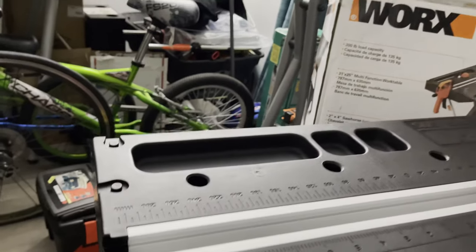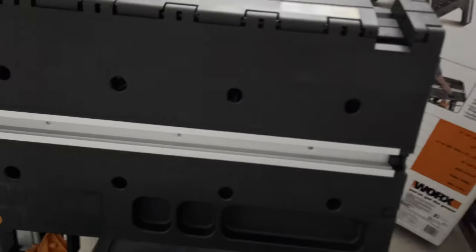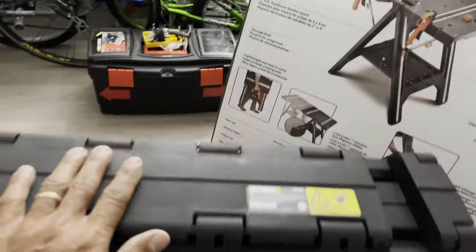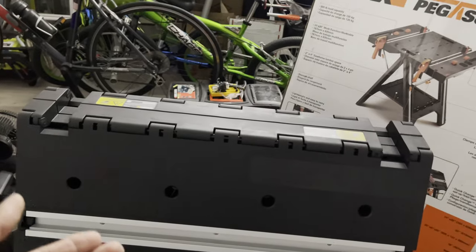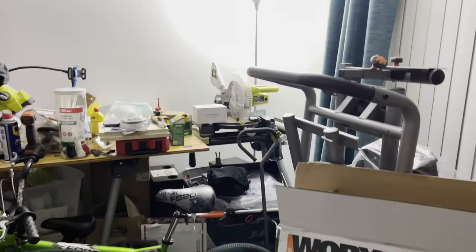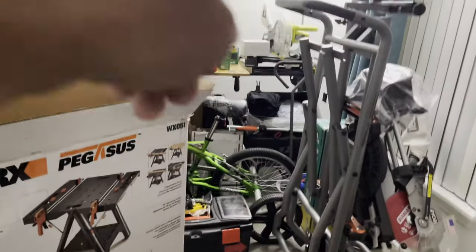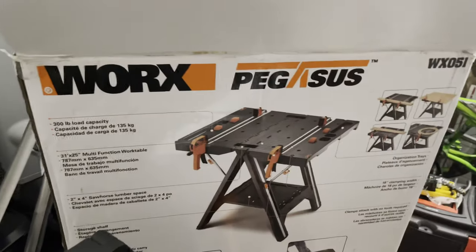I like this sawhorse right here — very nice, very awesome, it's a really good sawhorse. You can even stand on top of it and put your tools or a miter saw right there. You can put anything you want. You could even put a bigger miter saw, but I already have stands. So I can use this for small jobs. This is really good, I love what WORX made — it's much more easier to use.